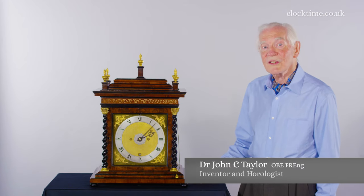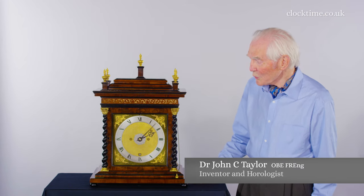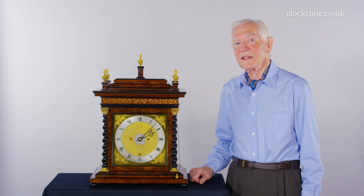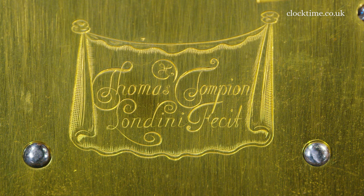So why is this clock different and important? Well, it appears to be the first and the earliest surviving of all Tompion's signed works.